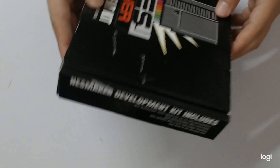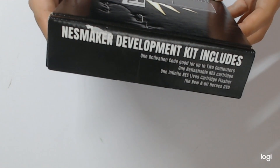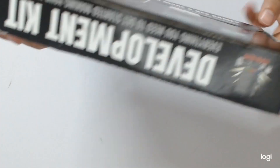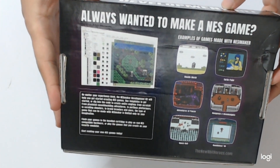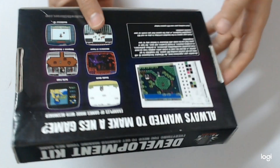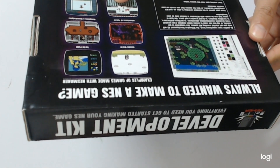We have a cool looking black box. One activation code good for up to two computers. This also contains one real flashable NES cartridge, a flasher, and a DVD. The back of the box looks very traditional NES box style. There are some examples of games that can be created, a screenshot of the editor, and some text saying that no matter your experience level, NES Maker will help you get started creating NES games.